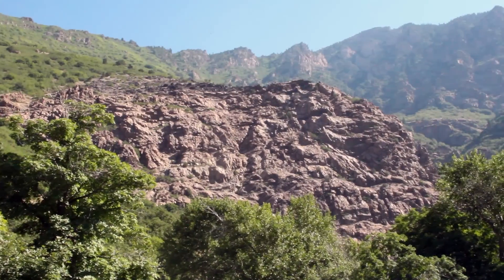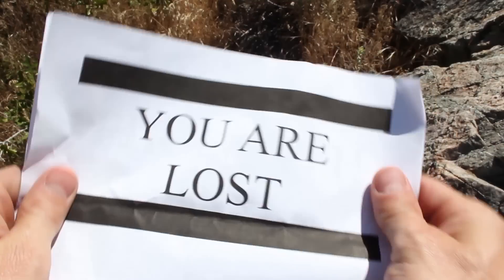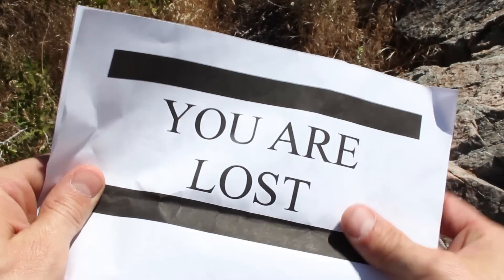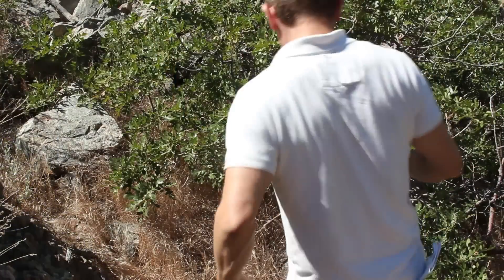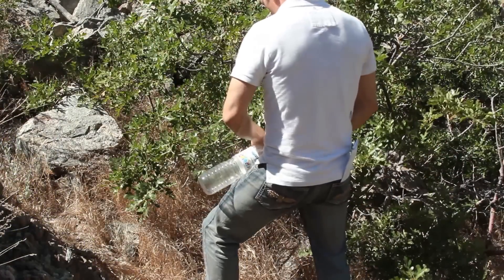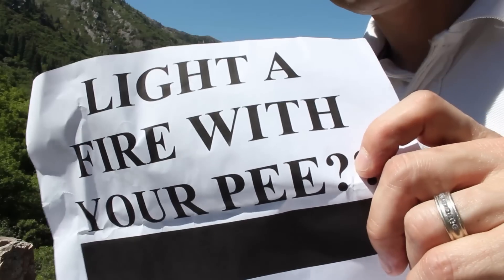This isn't looking good at all. What was supposed to be an easy day hike is quickly turning into a life-threatening situation. One of your top priorities is to get a fire going before nightfall, but all you've got with you is a bag lunch and an empty water bottle. This is a challenge that's going to require a little creativity — you're going to have to light this fire with your pee.